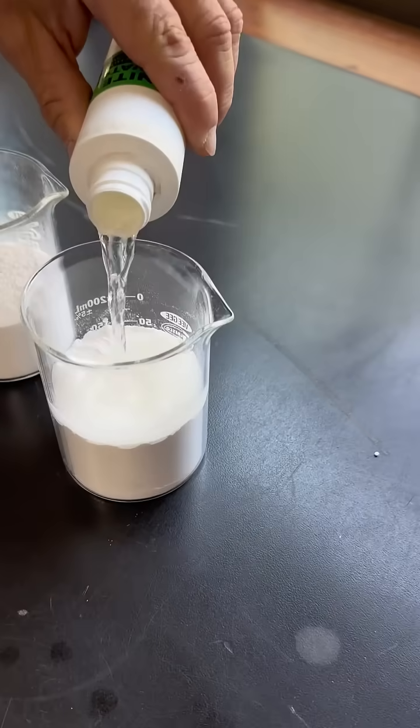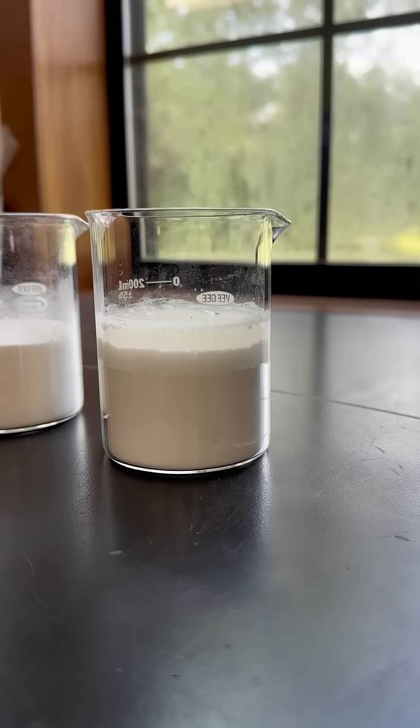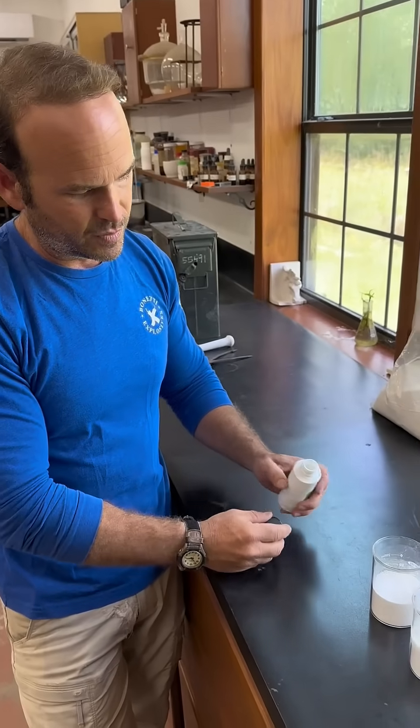So in the first one we add the liquid on top and you can see that it's crawling through — it's not as fast as I would like it. Let's see if by adding a little bit of krill in the second one it moves faster.